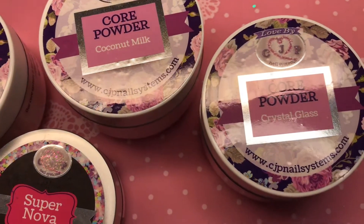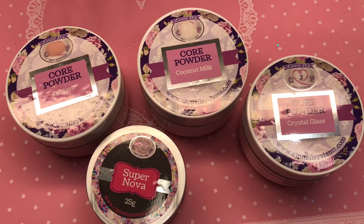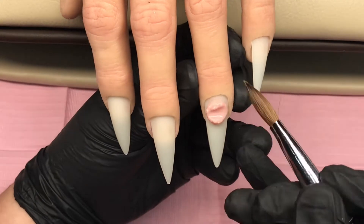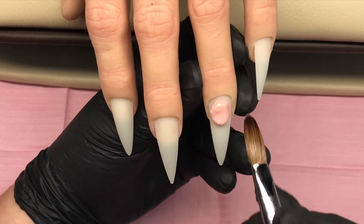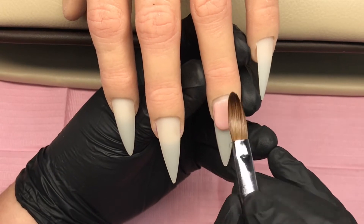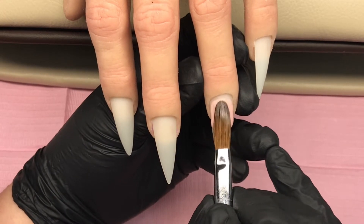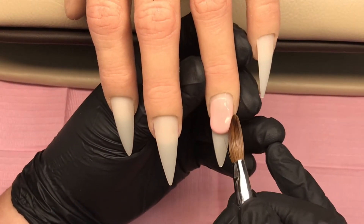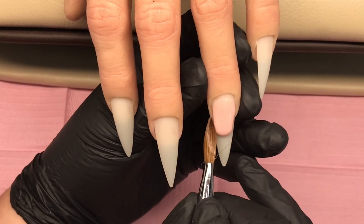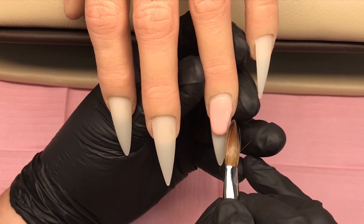Hello and welcome back! Today we've got a simple but very effective design. We're going to be using CJP - the core powder is Fantasy, which is one of their nuke core powders, and I absolutely love it - it's turning into one of my favorites. We'll also be using coconut milk and a pre-mixed acrylic glitter called Supernova, which I always reach for - it's a bit of gorgeous.